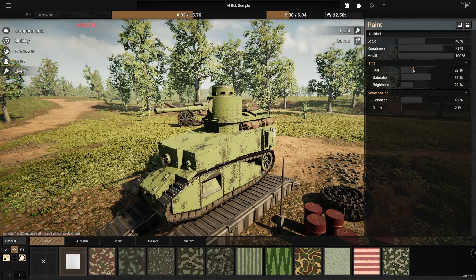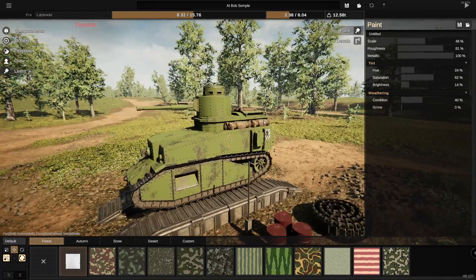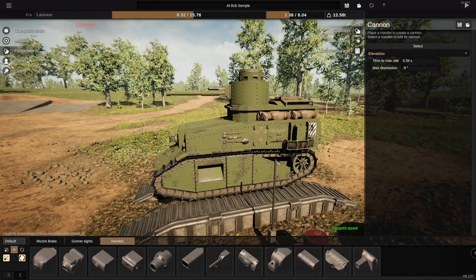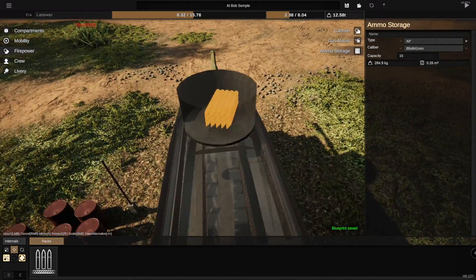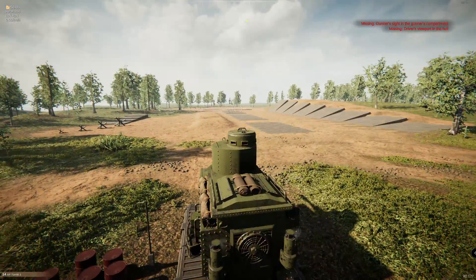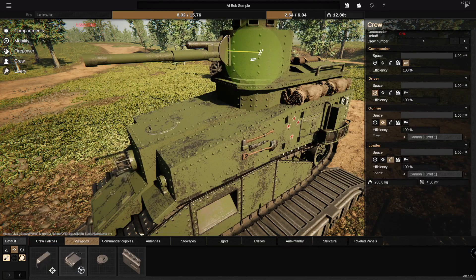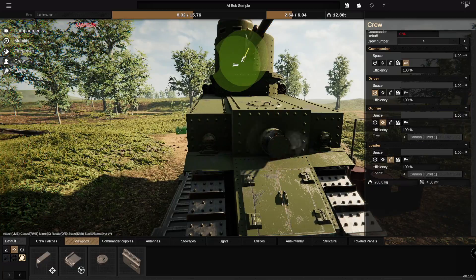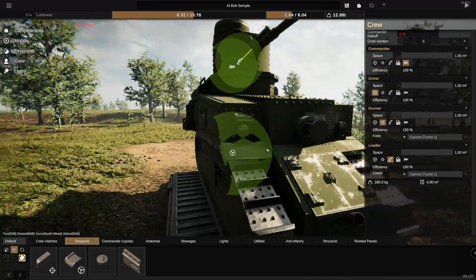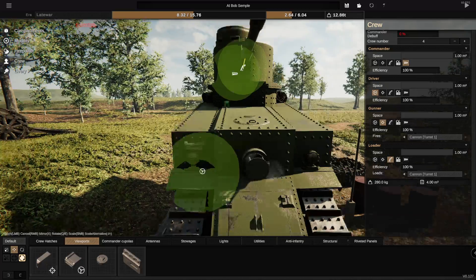Hue-wise we could go with something like this. Saturation could come up, brightness could go down a little bit — and there you go, it's green. Maybe that's fine. Alright, I think that's where we're pretty much gonna leave it. Let's go to firepower and get ourselves some ammunition, shove it in there. Obviously it's all backwards, but that's fine — the gunner still should be able to shoot it. However, we don't have a gunner's sight and we also don't even have a driver's sight, so let's add one of those.